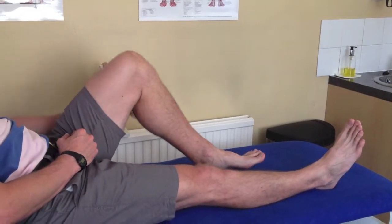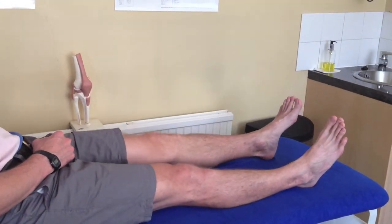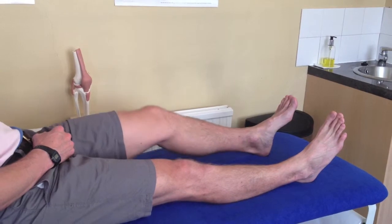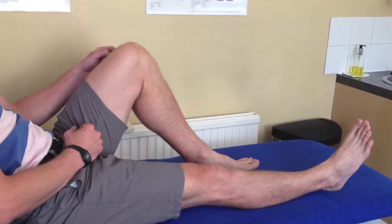Notice that your heel slides along the bed or floor as you bend your knee as far as it feels comfortable.